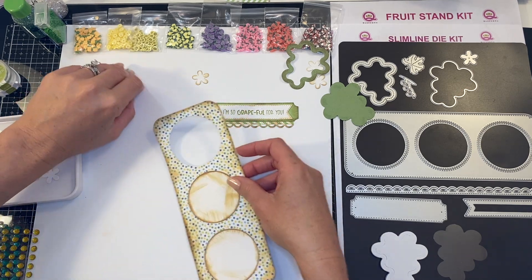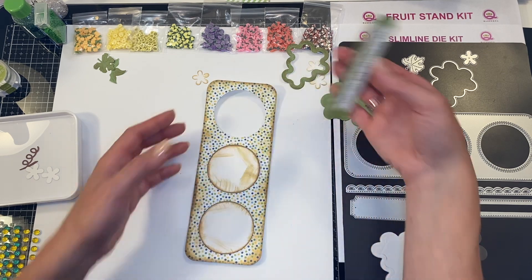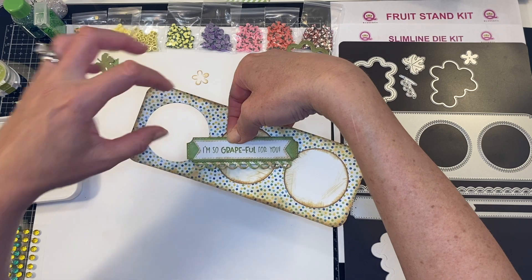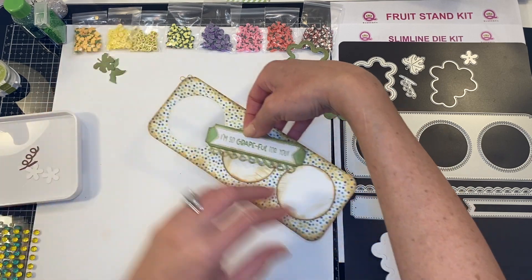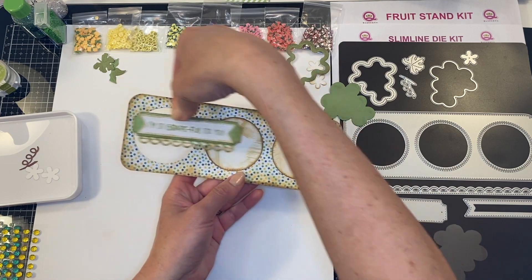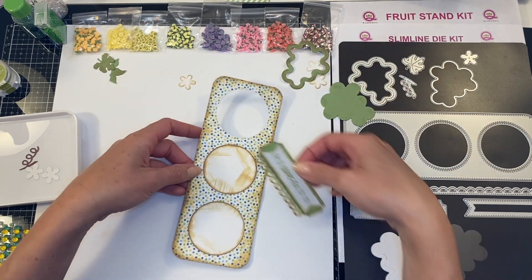Next we are going to take that down and center it on my top circle. If you were creating a card and wanted to do a third circle, you can just add a couple flowers — that would be really cute on one side — and then your grape shaker on the other. Or you can do your saying on one side, your grape shaker, and some flowers in the center.